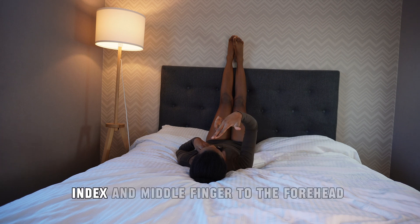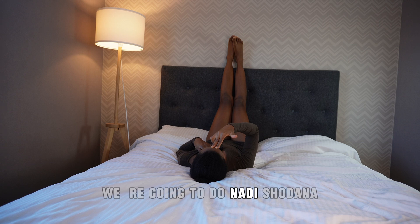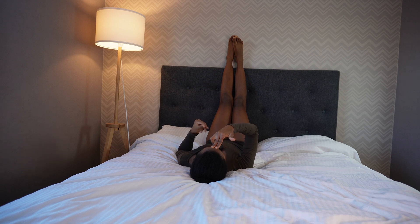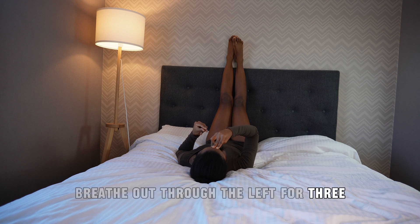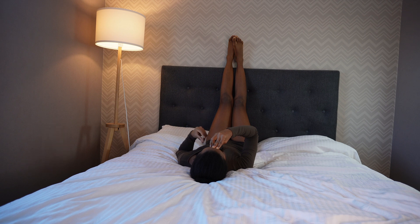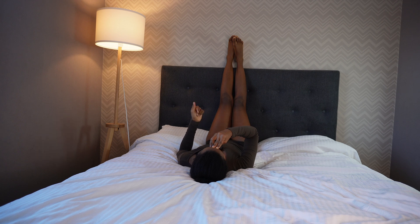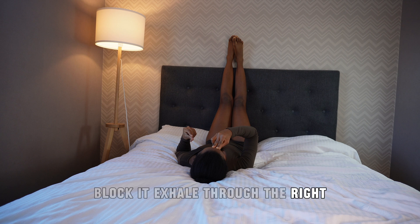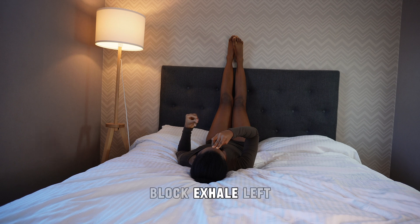Now bring your index and middle finger to the thumb, and your ring and little finger to the left nostril. We're going to do Nadi Shodhana. Breathe in through your right nostril for three breath counts. Close the right nostril and breathe out through the left for three. Inhale through the left, block it, exhale through the right. Inhale right, block, exhale left.